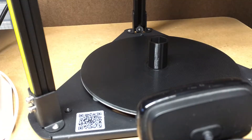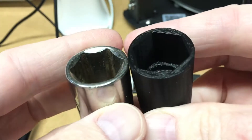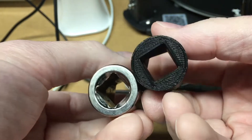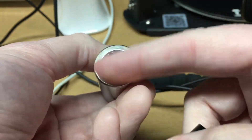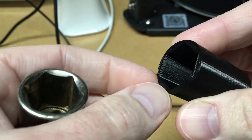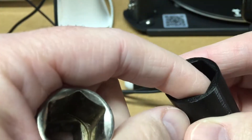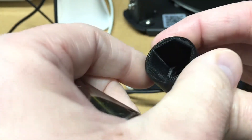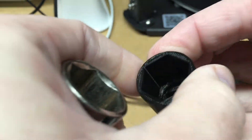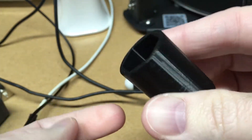The part has finished printing, so I'll take it off here — it was barely adhered. On the right is the socket I printed; the left is the one I modeled it after. I didn't put in the little indent at the top. I put a tiny round-over there, but it was probably so small it didn't print. Let's see if there's any flex — it's pretty stiff when I squeeze it. I'm going to head out to my car and see if I can take off a lug nut with this.